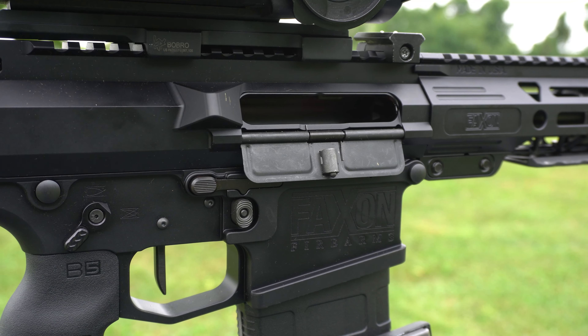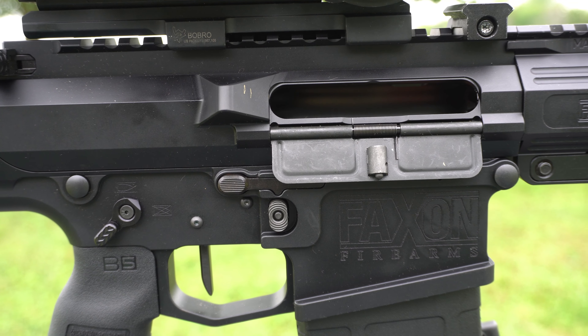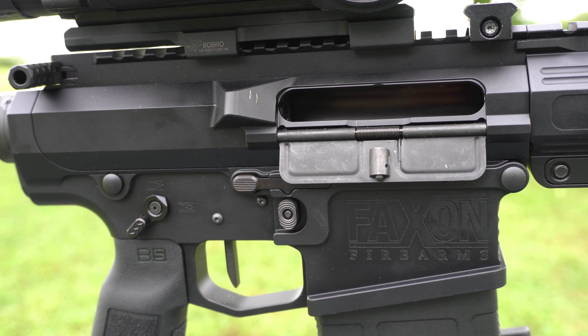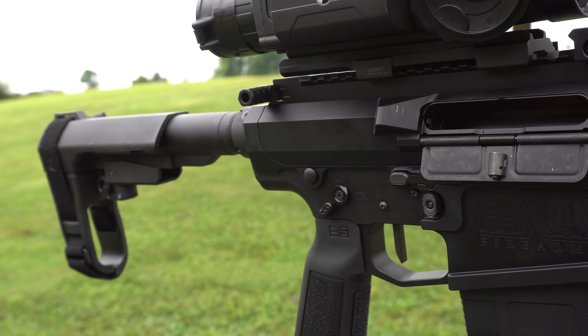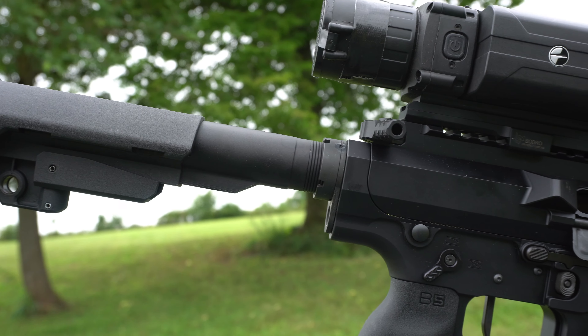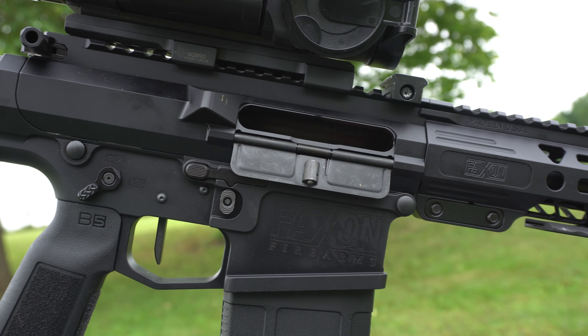This is the Faxon Firearms 7075 billet aluminum receiver set. It has a Faxon 8-inch 1-in-3 twist big gunner profile 8.6 blackout barrel, 4150 CMV nitrited, Faxon G3 aluminum streamlined M-lock handguard, Faxon G2 super finish, and an AR-10 BCG.